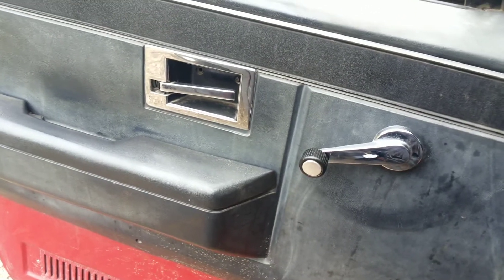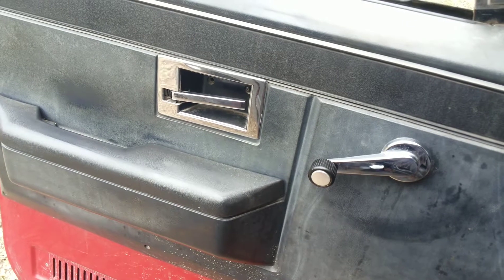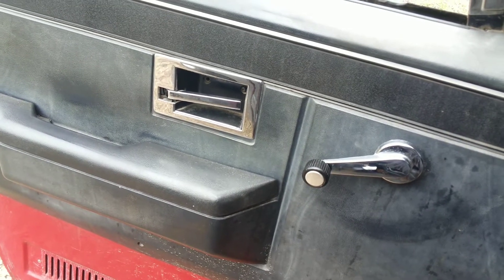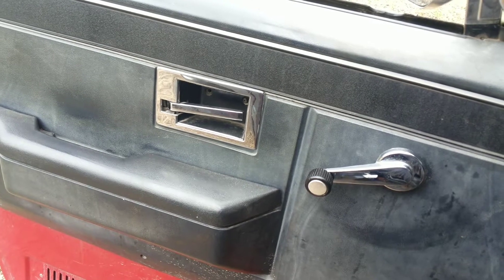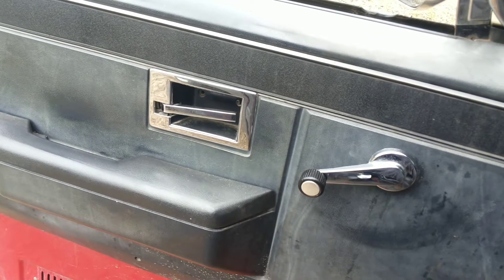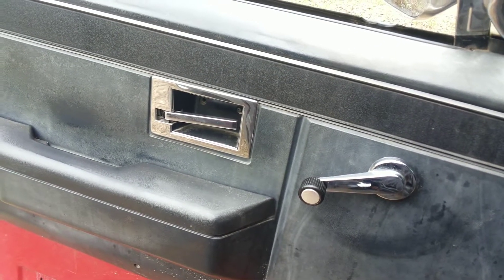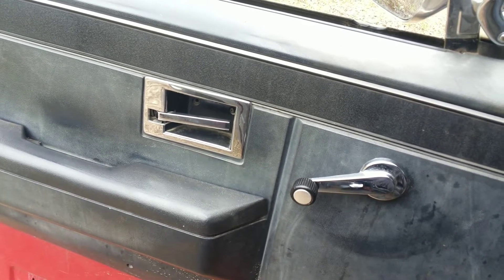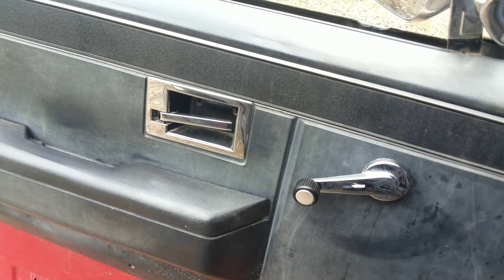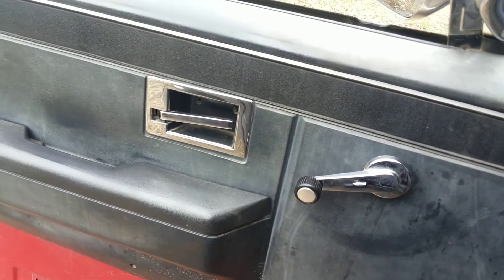Here we go again — 1987 Chevy 350 TBI, long tube headers, true dual, just put in some Thrush Turbo mufflers. Real quiet, not liking the sound yet, but I added turn-downs past the rear axles, so it's probably just that I can't hear it. I want to make a video so I can hear it.